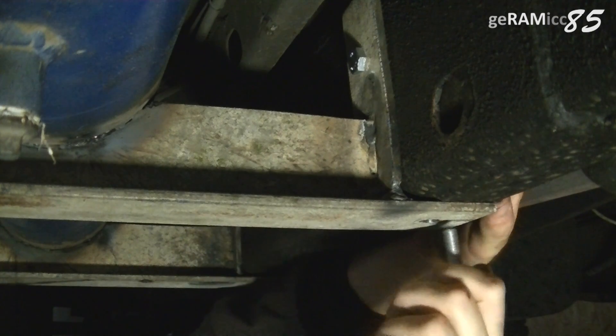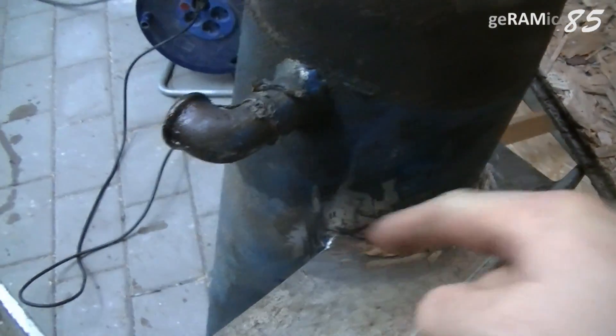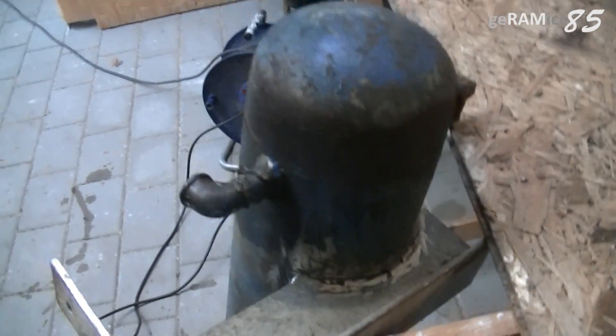My camcorder shut off while welding — that could be because of the brightness, or my welding skills probably. The camcorder considered it as not worth showing. Anyways, here you see the tank welded to the brackets.